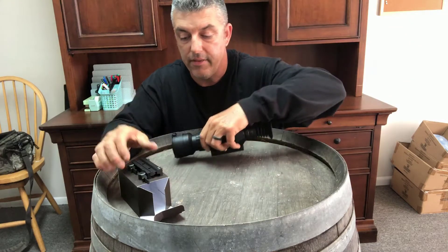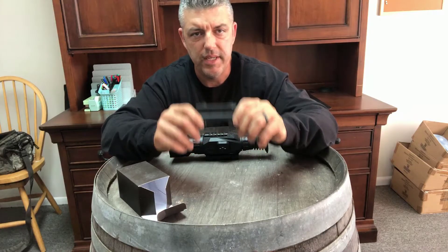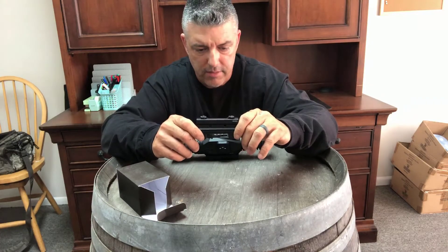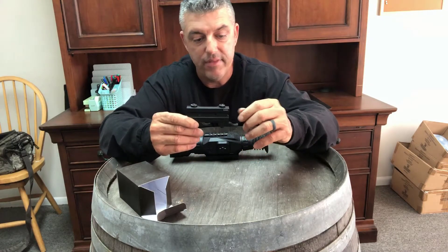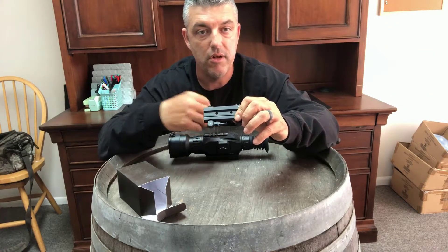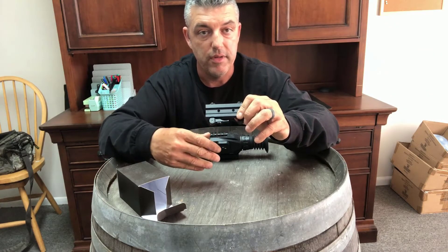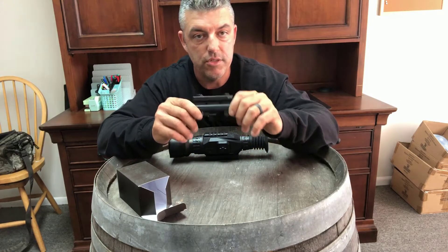You can get this adapter — it's not that expensive, you can get it on Amazon, there'll be a link in the description below. To me, having this on there is great because I'm using it on one rifle now but I plan on using it on multiple rifles in the near future. I think it's a great addition to the scope.